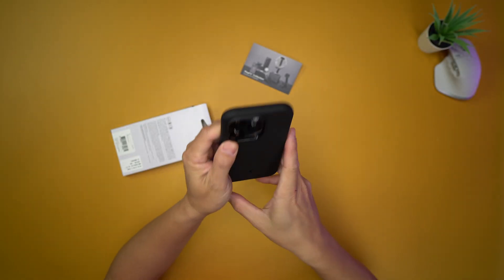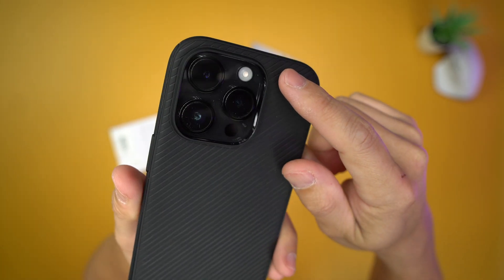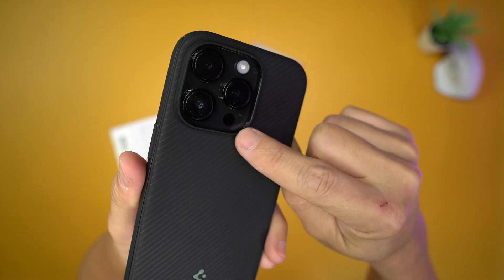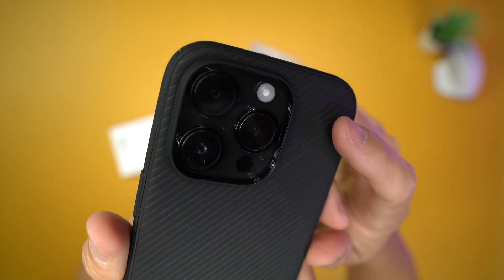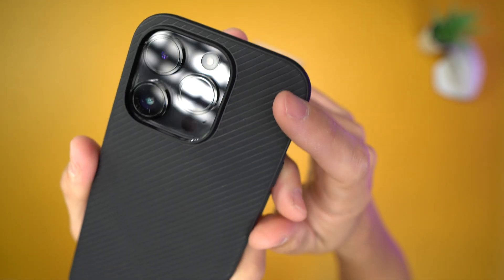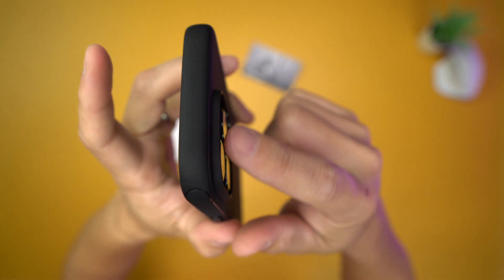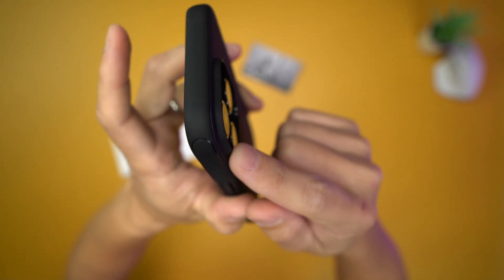Speaking of the camera bump, let's take a look at that real quick. This case is cut specifically for the iPhone 14 Pro — you can tell because the camera bump actually fits very well right there. It extrudes out so that it protects your camera bump. Very nice.